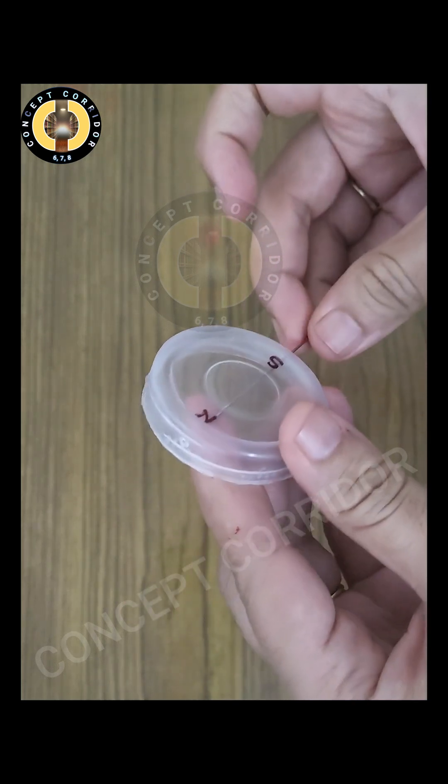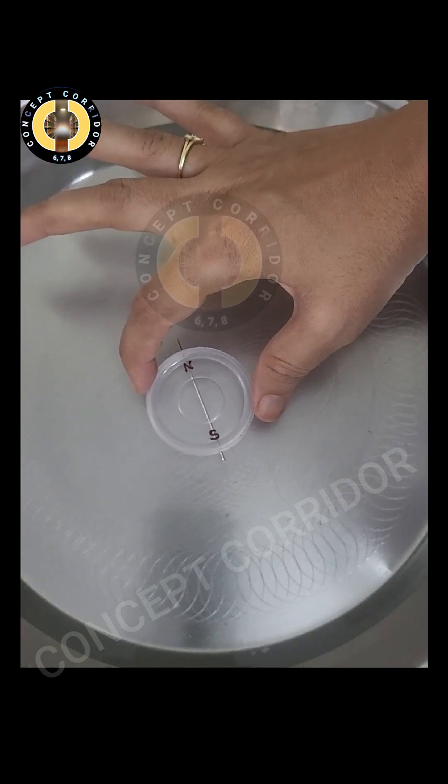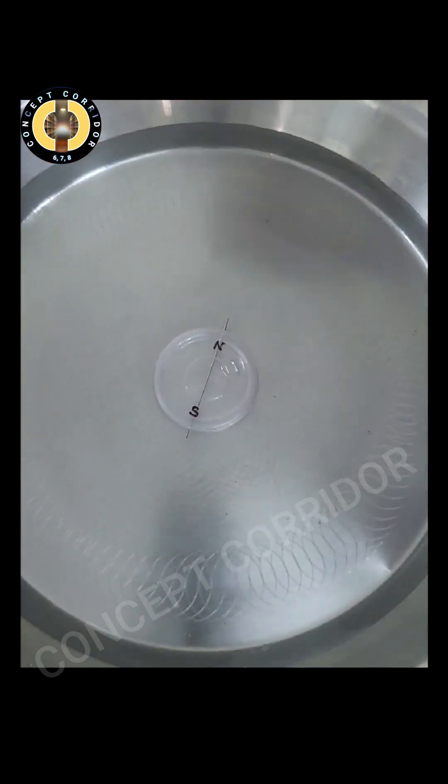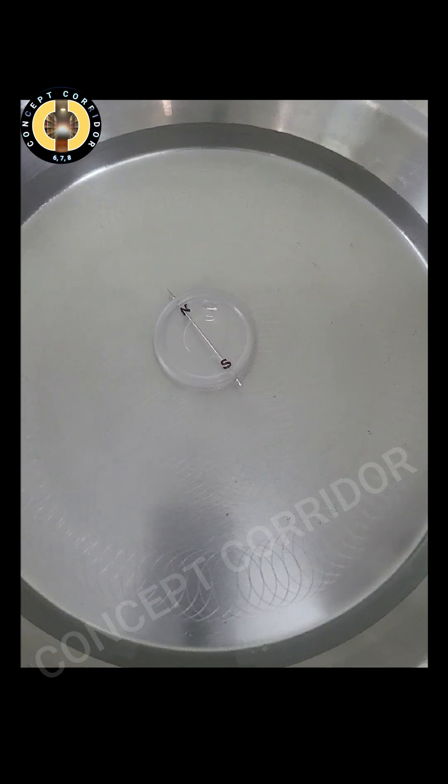Put the needle in the bottle cap in such a way that the magnetized tip is towards the north. Now take a big vessel filled with water and put this bottle cap in the water. Let it come to rest.